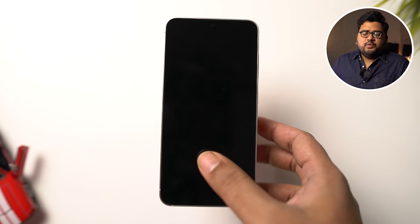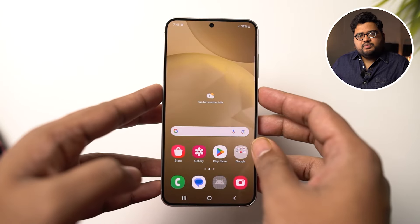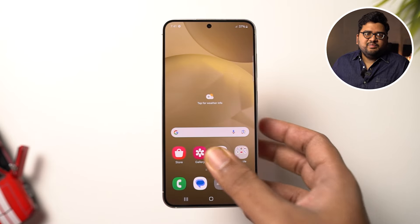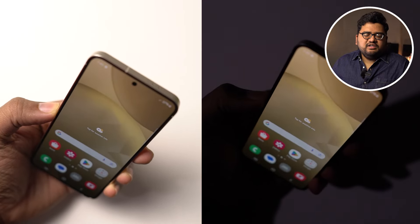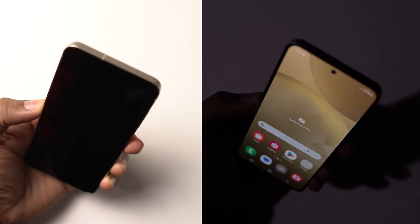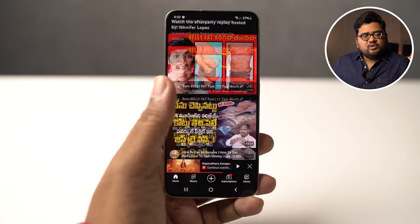This phone has a fingerprint scanner and face unlock — both work pretty well. The fingerprint scanner's position has been moved slightly up but it's still easy to reach with the thumb, and unlocking speeds are very fast. Face unlock also works well, even in low lighting conditions. The haptic engine is really, really good — whether unlocking, locking, or scrolling in apps, you get a subtle haptic feedback that's not too hard and not too soft. It feels really, really good.